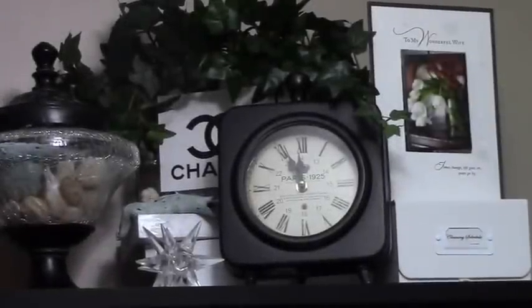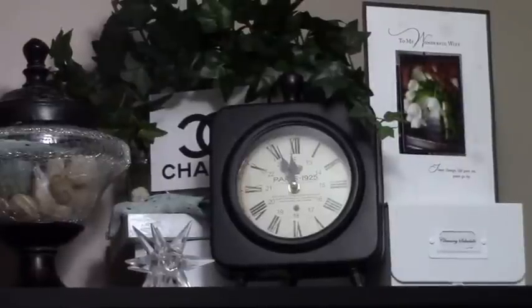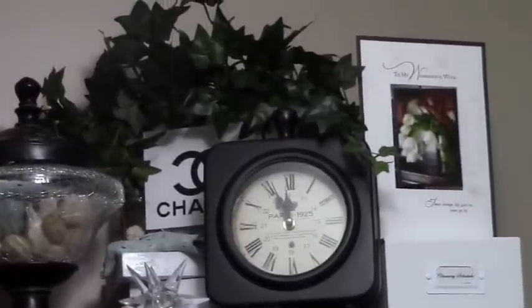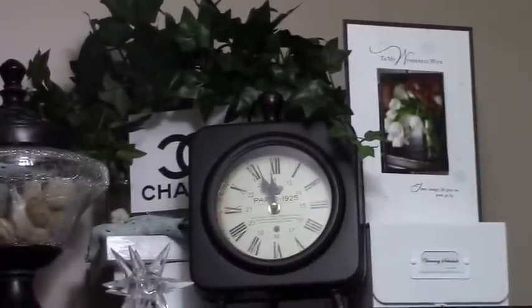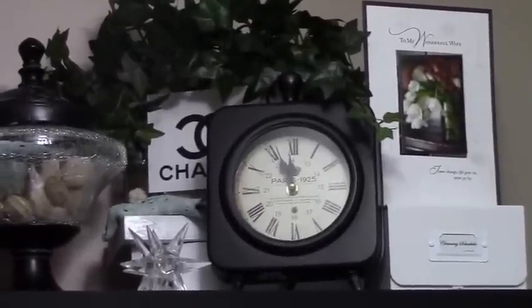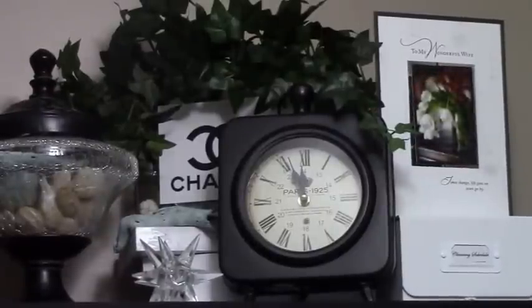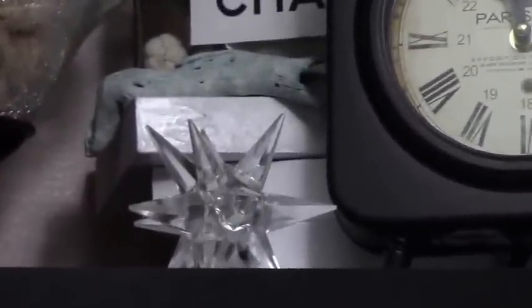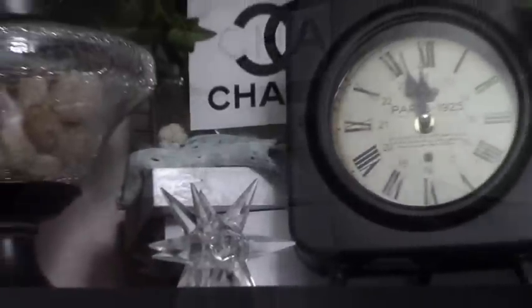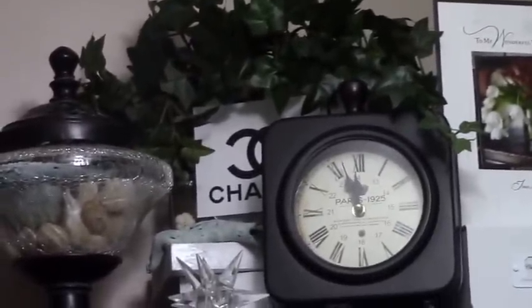We're going to start on the top shelf on the right-hand side, where I've placed a nice vignette of some favorite items. There's a Christmas card from my husband sitting on top of the cleaning schedule. There's also a clock on top of the bookcase. I did a DIY vase placed behind the clock, sitting on top of some horizontal books. In front of the books is a Swarovski crystal star, and beside that is the crystal and wood vase I brought in from another room.